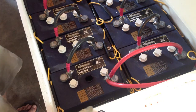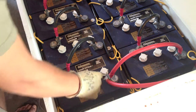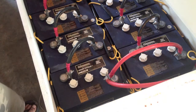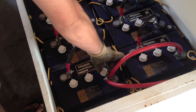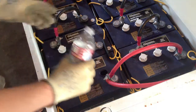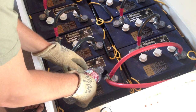It looks like after a whole year they're only a few milliliters low — only a little bit. I'm surprised they haven't off-gassed more, but they haven't been fully used to the max.